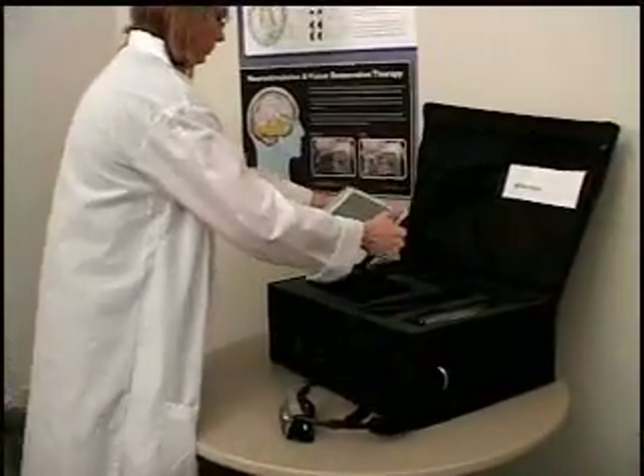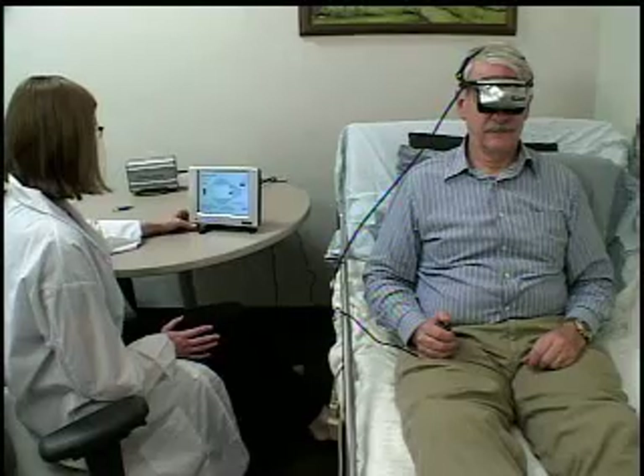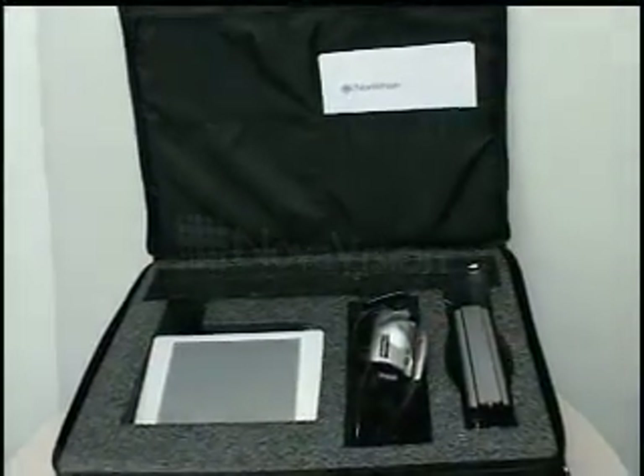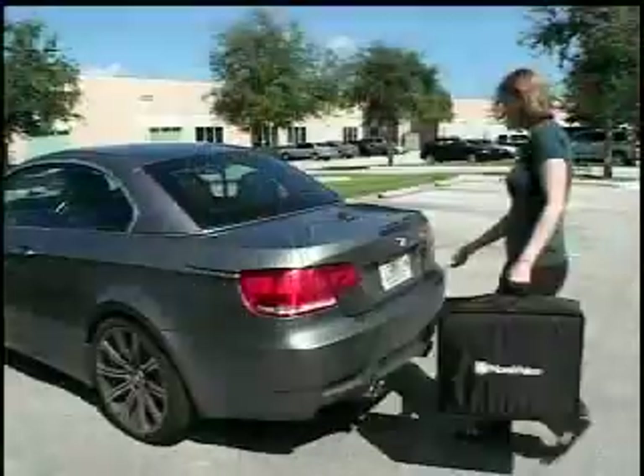The Novavision HMP was designed for portability, efficiency, and economy. It offers unparalleled accessibility with the ability to test bedridden or disabled patients, and a lightweight design with device and travel case weighing less than 15 pounds for easy transport to or between exam rooms, satellite offices, nursing homes and hospitals, health fairs, trips, and more.